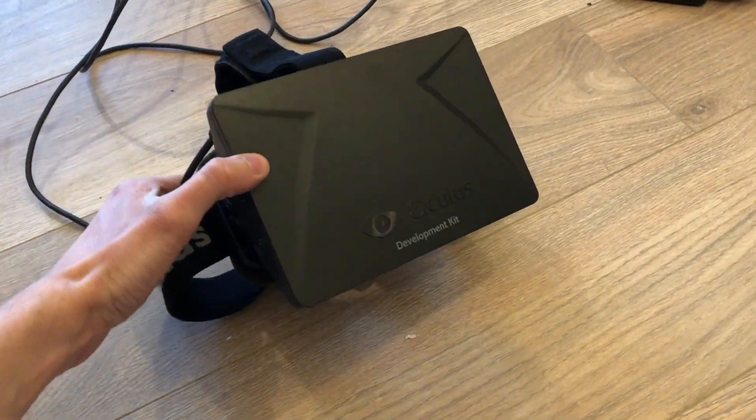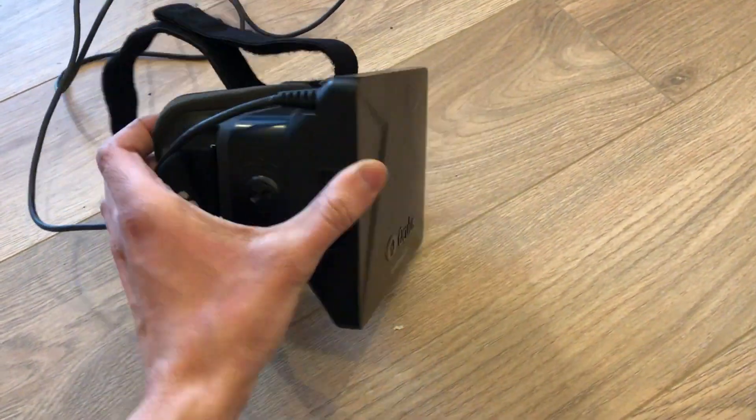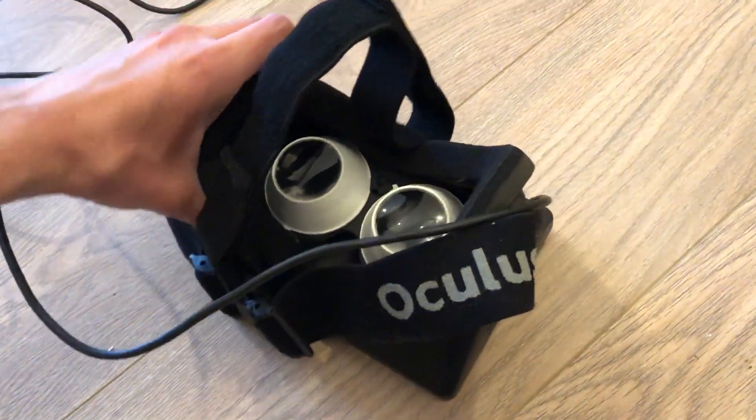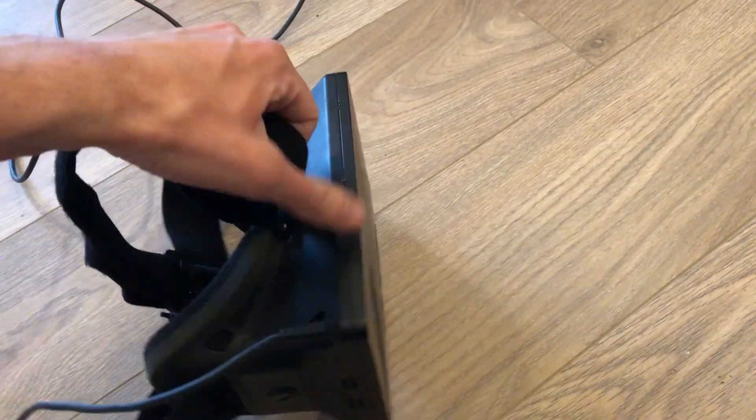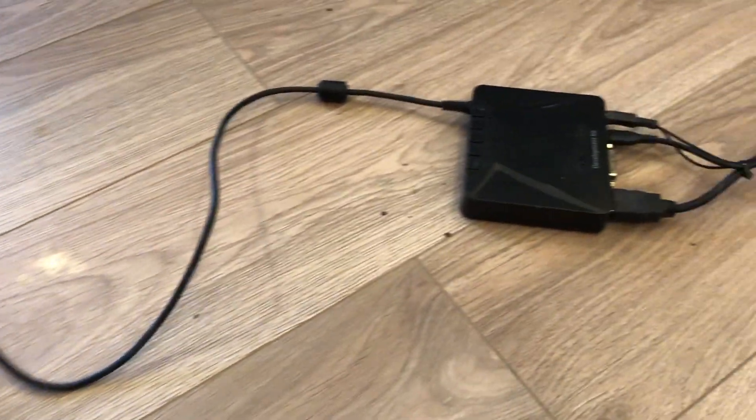Hello everyone. Today I will show you that you actually still can run SteamVR on Oculus Rift DK1 and DIY clones. I've managed to even play some games on it, but without motion controls.